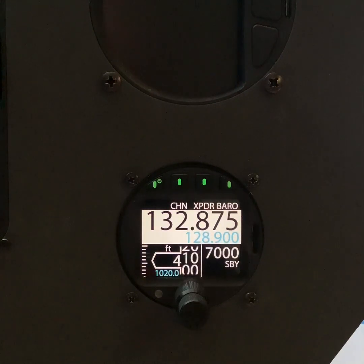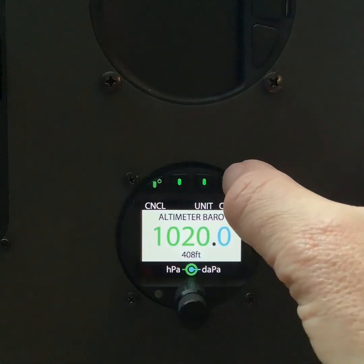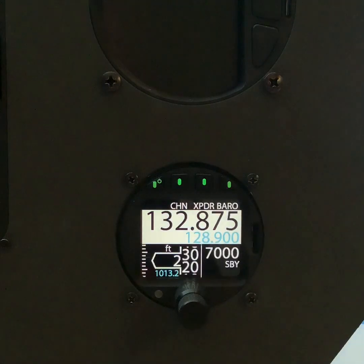How do we set the standard pressure setting, or 1013? We press the Baro button, press the QNH button, and 1013 appears on the altimeter.